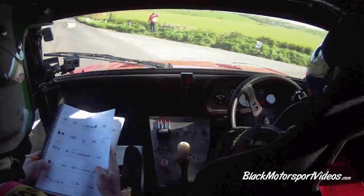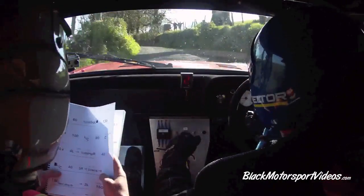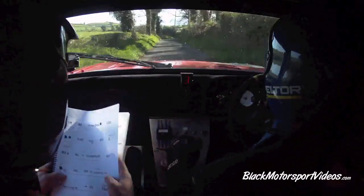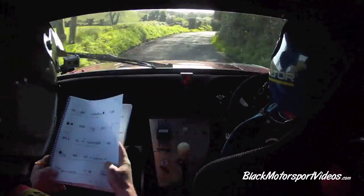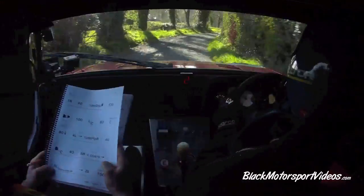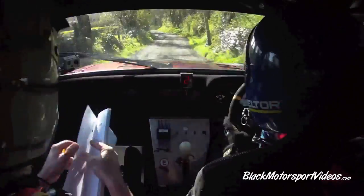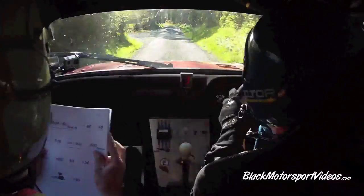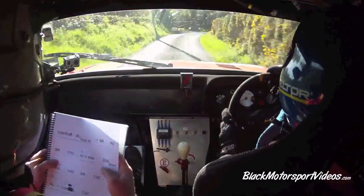40, going out, two left over crest. 40, five right, fast opens and continues for 130. Caution, five left narrow jump over bridge. Five left narrow jump over bridge into two left. 150 up the middle, turn square right. Six left, bump over bridge. Square right, six left, bump over bridge.